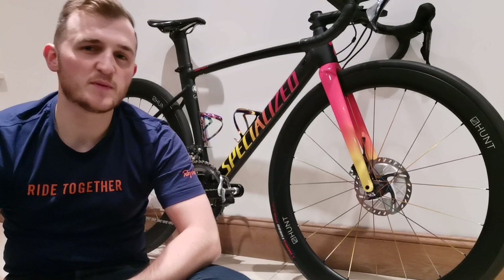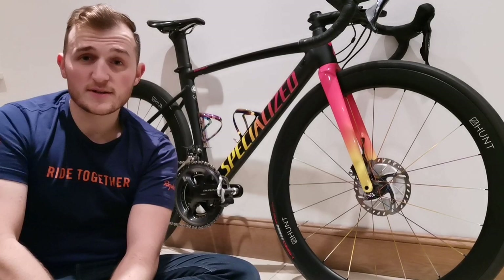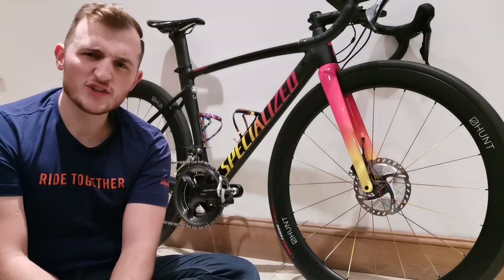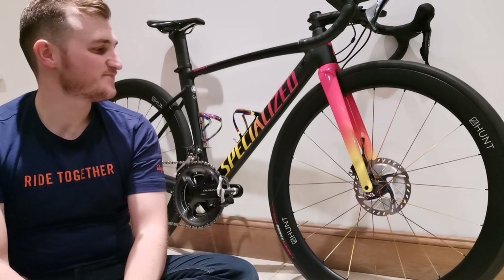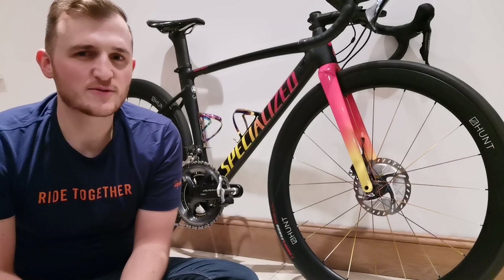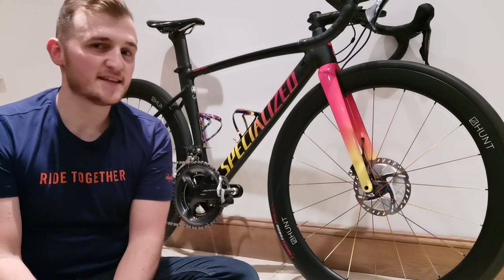My bike is the Specialised Allez Sprint disc — I think it's the 2020 version, pretty obvious by the colour scheme as they usually change that every year. For ages and ages I wanted this bike. I really liked the caliper version and had a pretty nice groupset on my last bike, but it was rim brake. Specialised didn't bring the rim brake version in the size I needed — size 49 — to the UK. So I was left with the option to get another bike or go for the disc, which they did bring in size 49 to the UK. Really glad I went for the disc brake version.